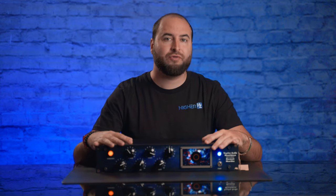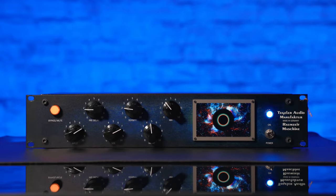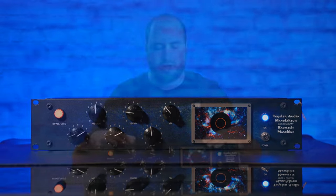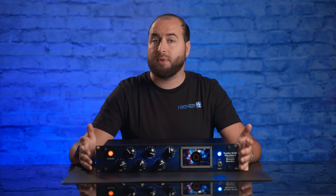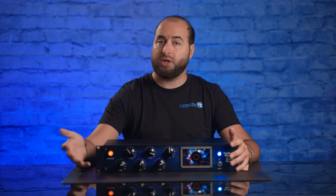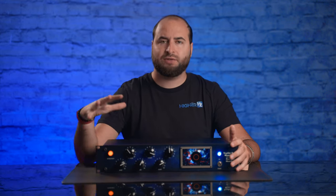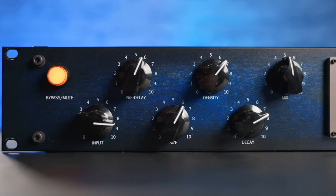Hi everyone, I'm Fabio from Higher Heads Project and today I'm going to present you the Raumzeit Machine from Tegeler Audio Manufacturer. Tegeler Audio is a German company that builds really high quality components for studio outboard gear, such as compressors, equalizers, preamps, and reverb.